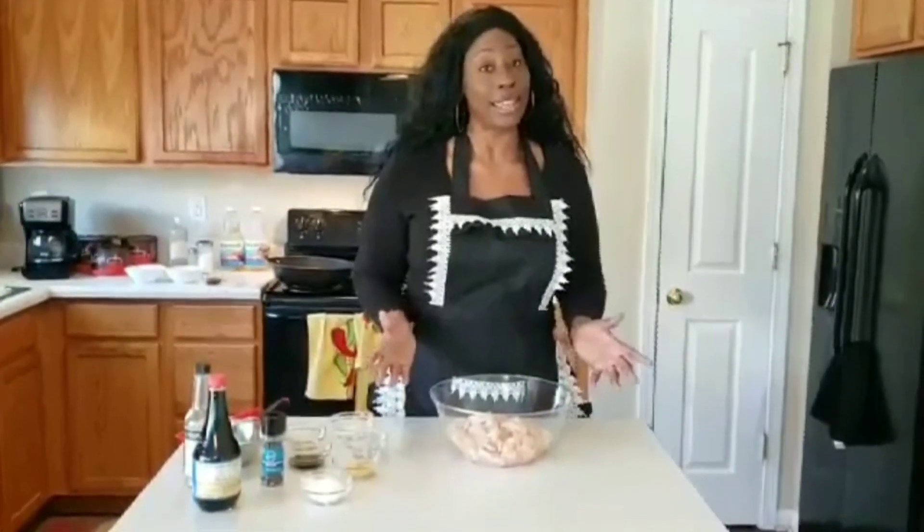Already I have cut up my chicken — boneless, skinless chicken breast. It's already been cleaned, membranes have been removed, all unnecessary fats have been removed. And we're going to set this to the side.